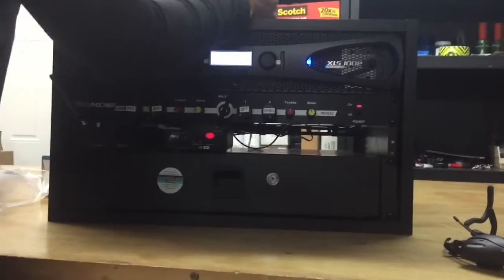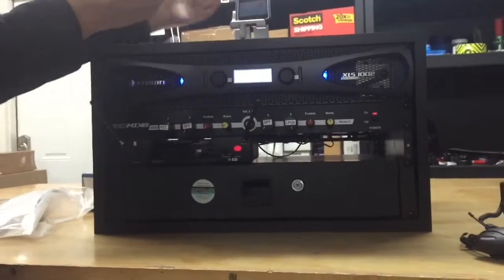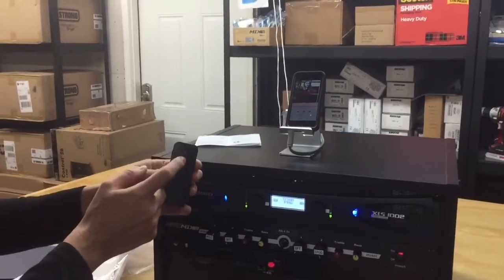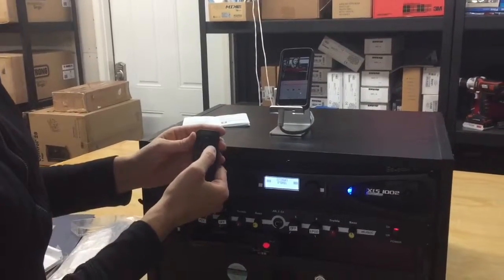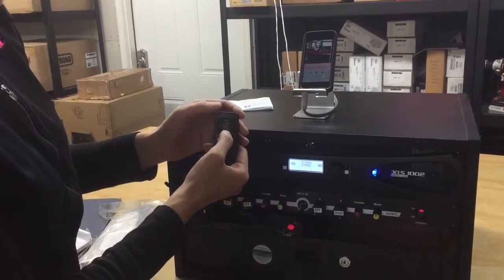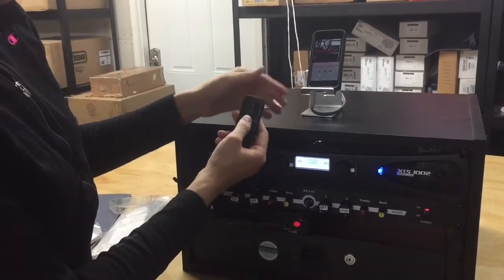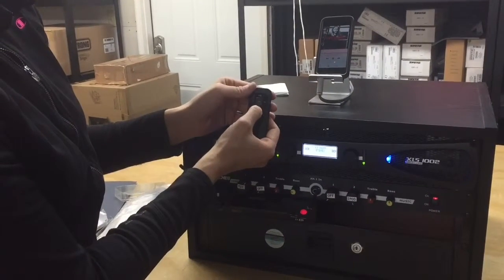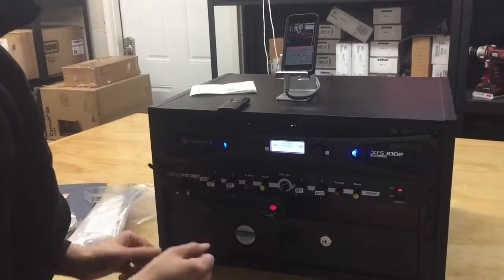Let's go ahead and start testing your music. Go into the music app, take your remote, and press play. Then press stop. You can shuffle through your songs by going forward or back, and you have volume control which is up and down. Play the song, turn the volume down, and then turn it back up again. And that is how you're going to operate your songs and music on your playlists.